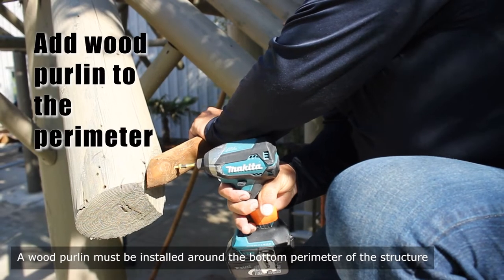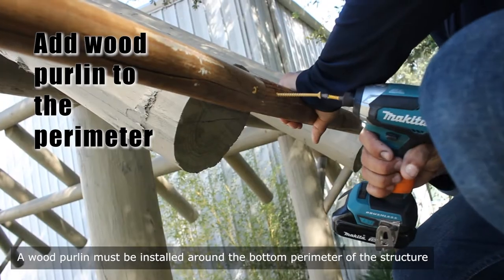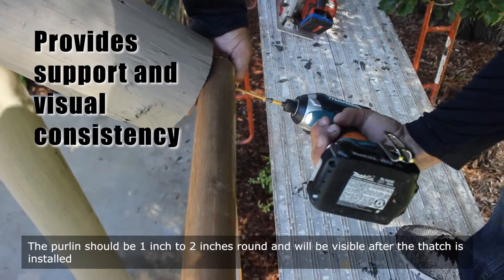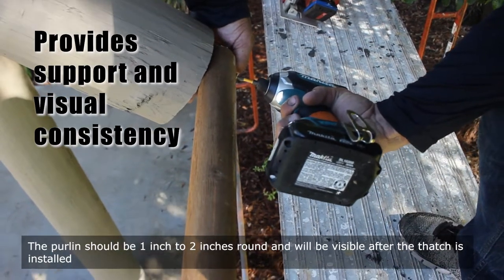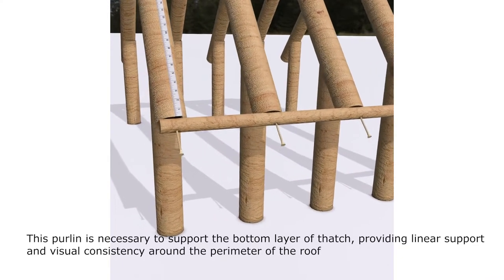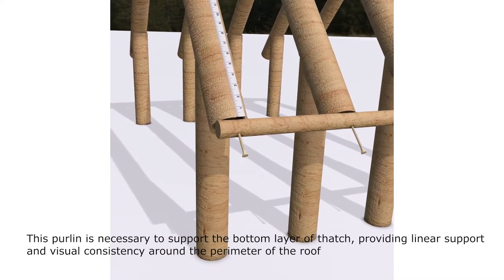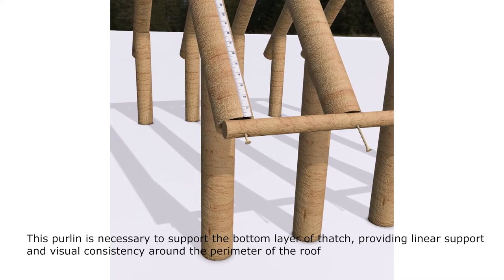A wood purlin must be installed around the bottom perimeter of the structure. The purlin should be 1 inch to 2 inches round and will be visible after the thatch is installed. This purlin is necessary to support the bottom layer of thatch, providing linear support and visual consistency around the perimeter of the roof.